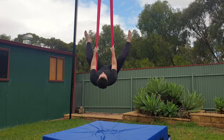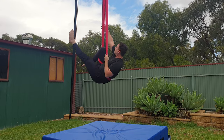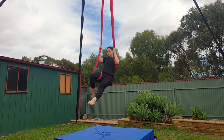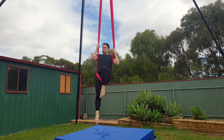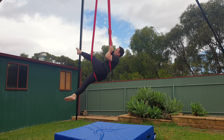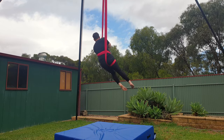Start with the straddle invert. Hook your right knee and then sit up and hold on to both silks. Then pull yourself up with your arms while straightening your right knee and bending your left. Using your legs makes the lift easier. Lean back and bring your left leg between the silks. Reach up high and pull yourself up as you rotate through.